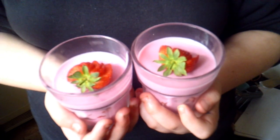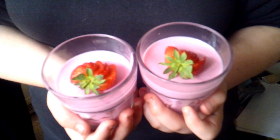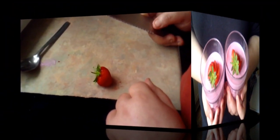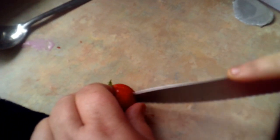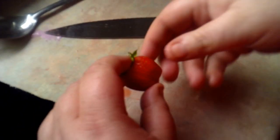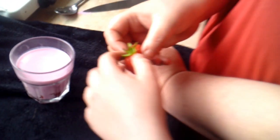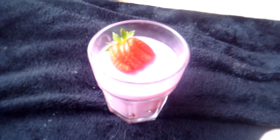Okay, so these are the ones that I've decorated. I've just taken a strawberry, washed it, and I'm putting little slices into it — cutting little slices not all the way up — and we're just going to fan it out like that, and then just lay it on top. And there you go, simple, quick and easy.